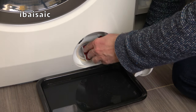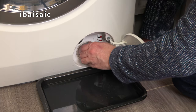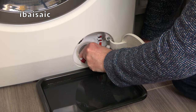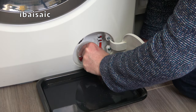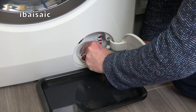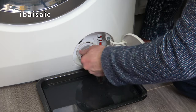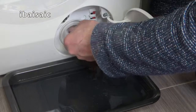Leaving the tray in place I'm going to turn the pump filter anti-clockwise — it might be quite stiff. More water may come out so keep the tray in place, as I can see more water coming out. Quite a lot of sediment as well actually.